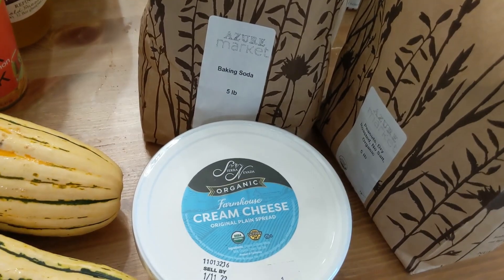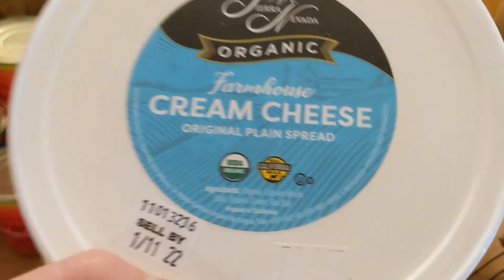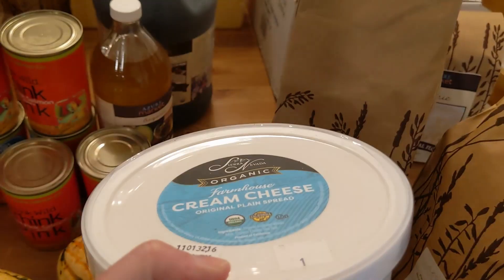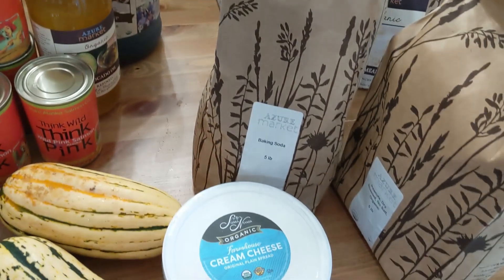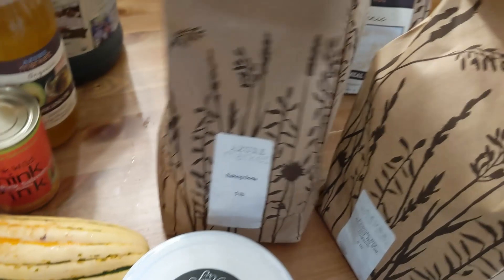I got a big tub of cream cheese. I don't like buying regular cream cheese because it has gums in it, but look at this — just milk, cream, and salt. I prefer not having gums in it, and we've been using cream cheese off and on, so that'll be nice.